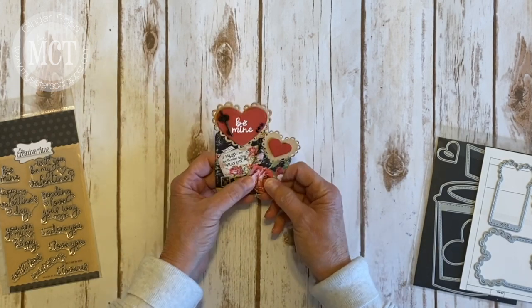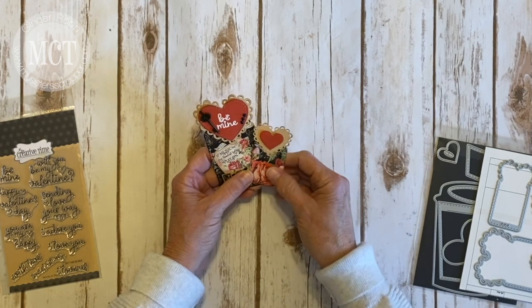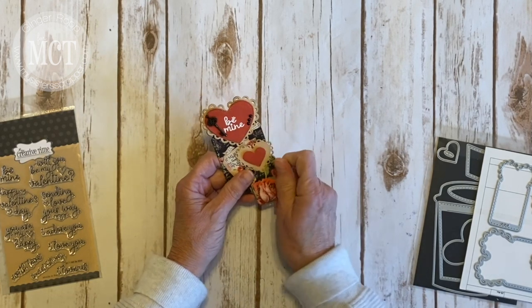And then here's the smaller one, which I already have. Something in my head that I want to use these again for another little project, but something totally different. But these cute little tags are just adorable.